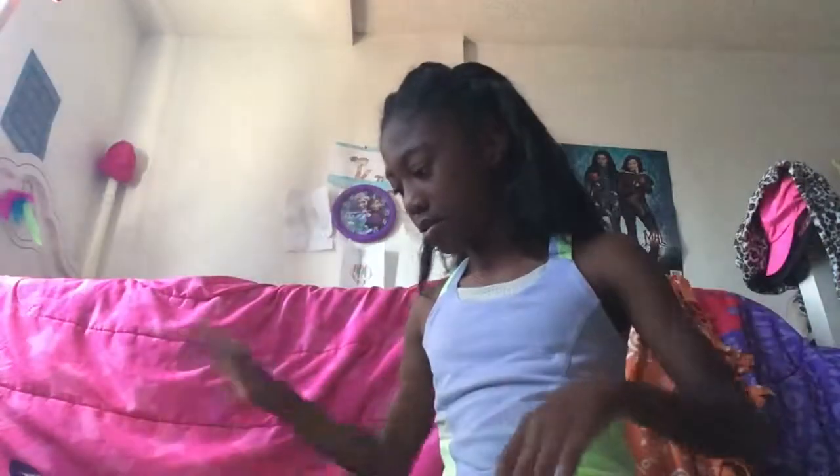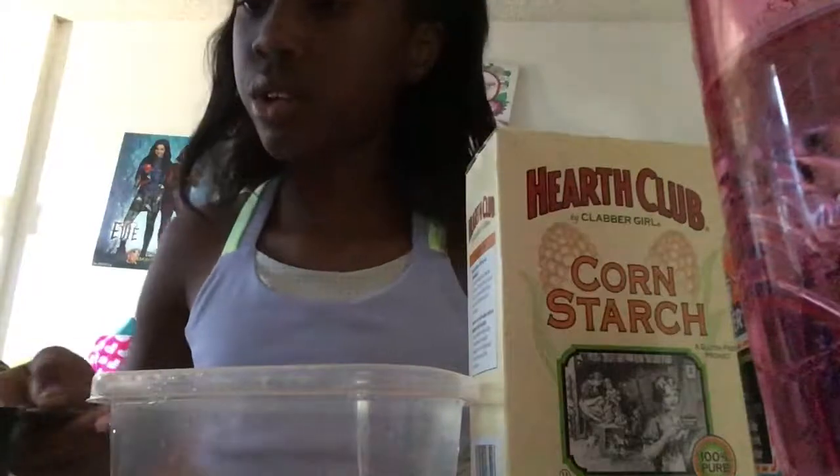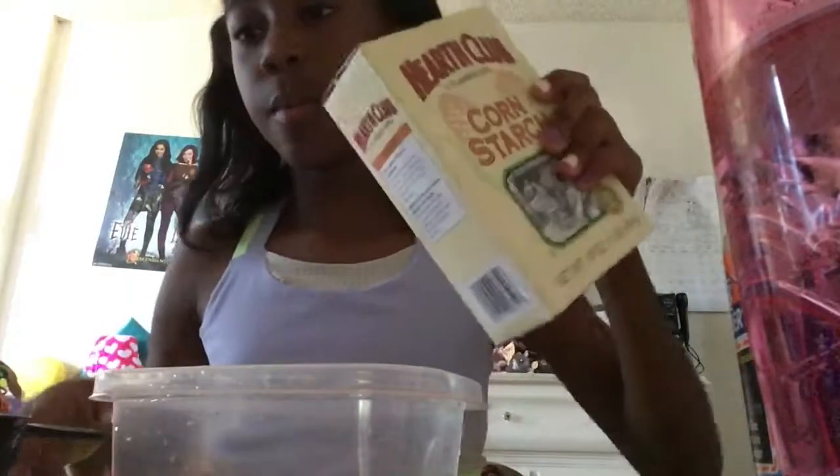All you need is cornstarch and water. There are no exact measurements, but I'm still going to put at least a cup of cornstarch, and I got some water in this. So this is what you're going to do — open it up, I'm going to pour some in here.